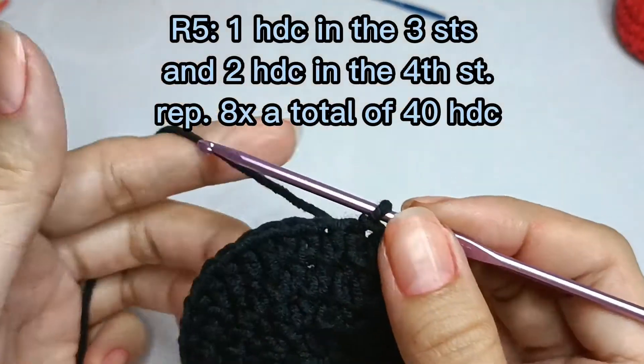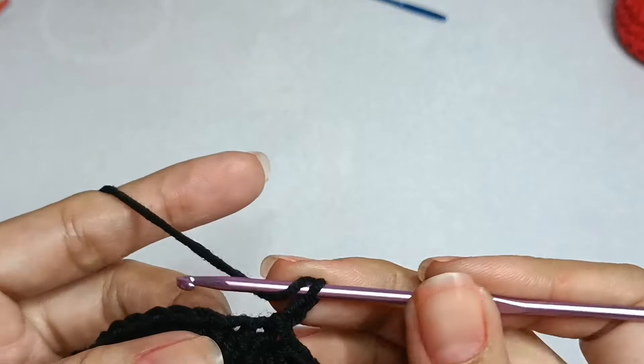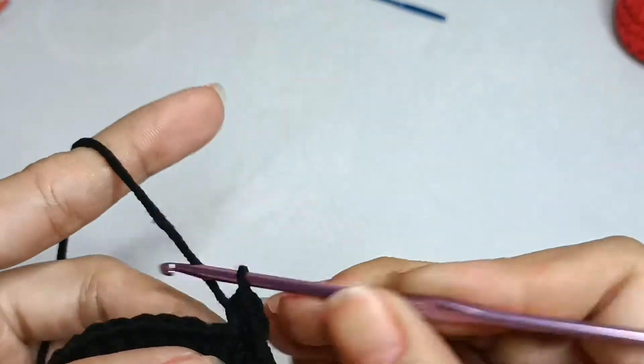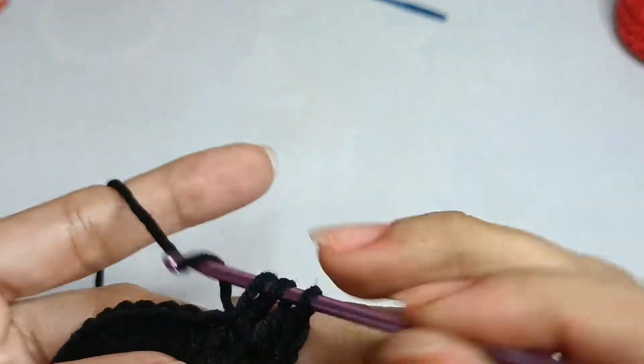Round five: one half double crochet in the next three stitches and two half double crochet in the next stitch, repeat eight times, a total of 40 half double crochet.